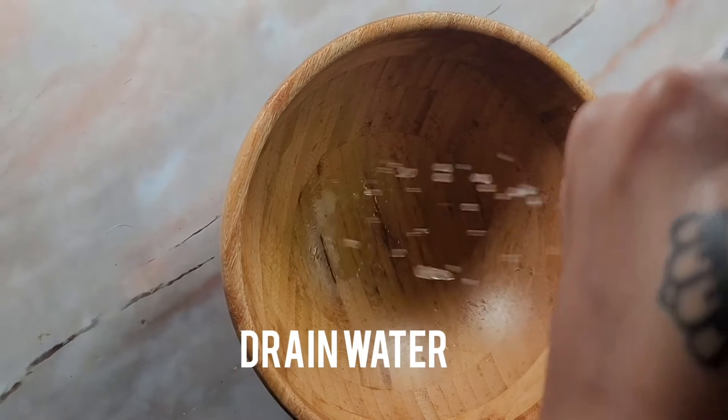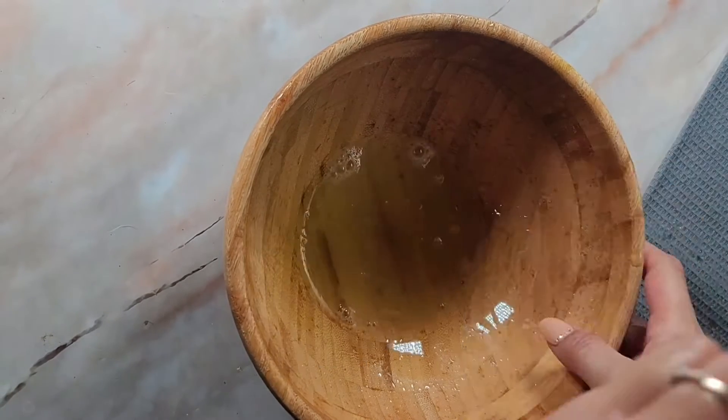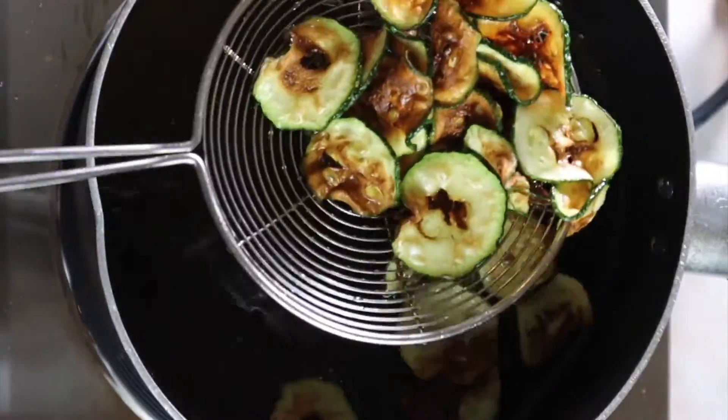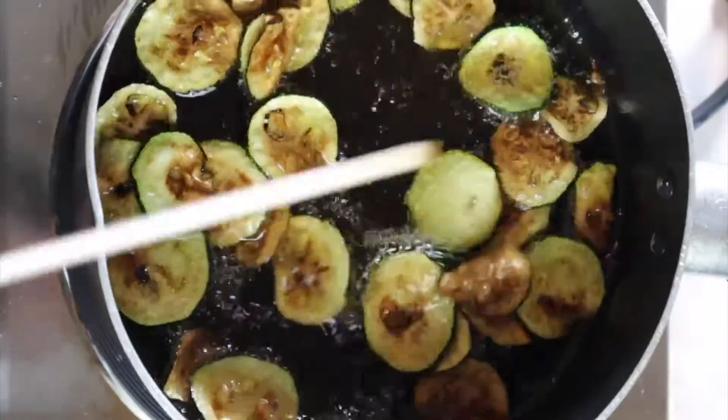Then add them to some hot oil and use a wooden spoon or stick to keep moving them around as they may burn. Fry them for a couple of minutes until they're golden and crisp.